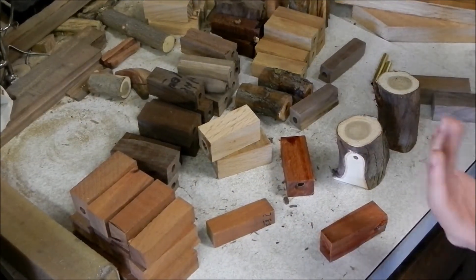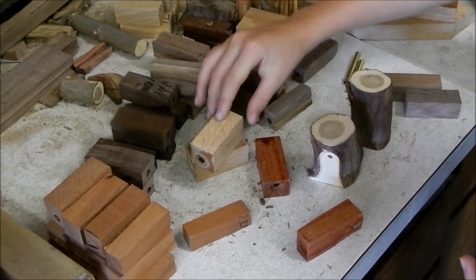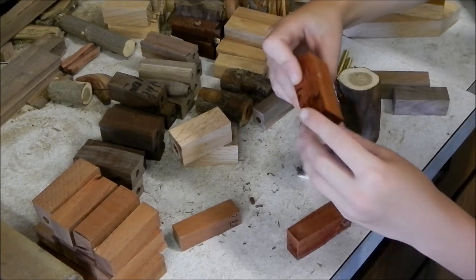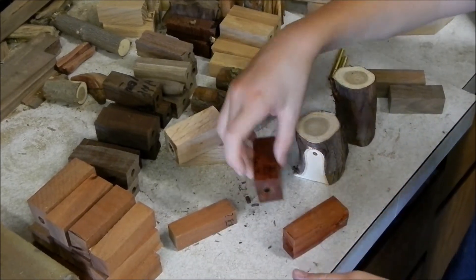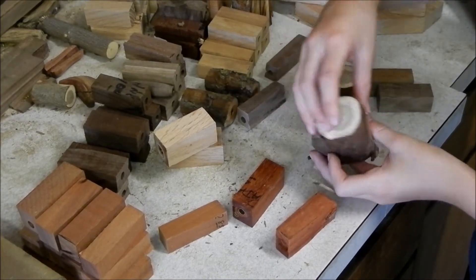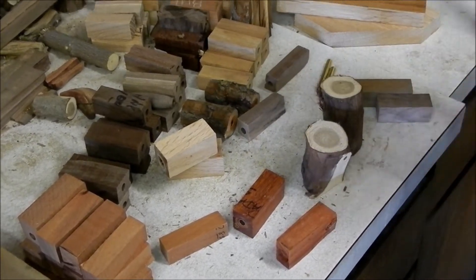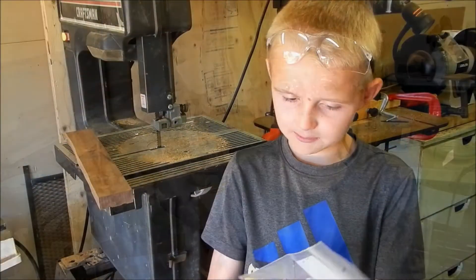First step, we want to choose our wood. This one is oak wood that has a kind of design — pretty cool. This one is kind of a reddish one. And this one looks pretty cool that we could use, but we're going to choose this big chunk of black walnut to make our pen.